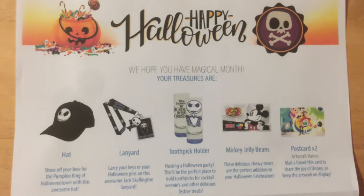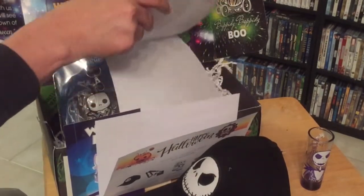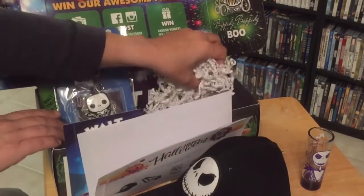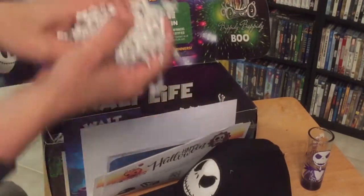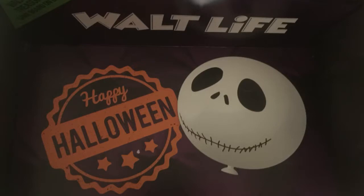So I've got the hat, the lanyard, the toothpick holder, Mickey jelly beans, and the two postcards — so that's very nice. I really enjoyed getting a surprise box, and I'm very happy to have that. I actually got two copies of the same letter in it — I'm sure it's probably pretty tough to package all of these. And inside the box itself, it's got a nice picture of Jack Skellington on the inside, which is really cool.